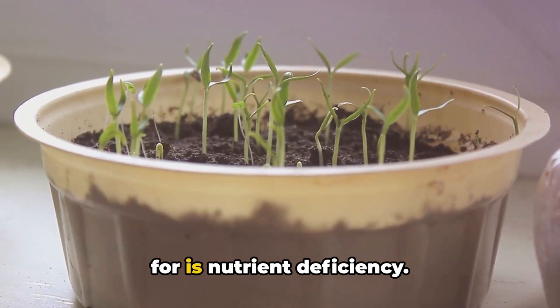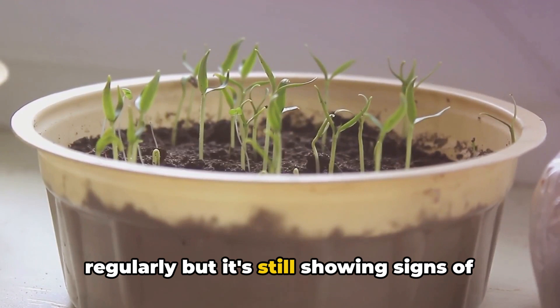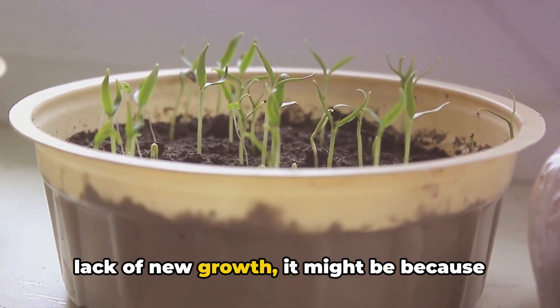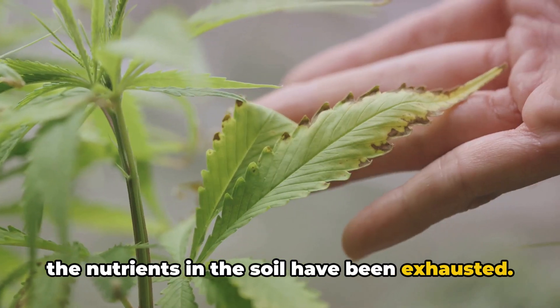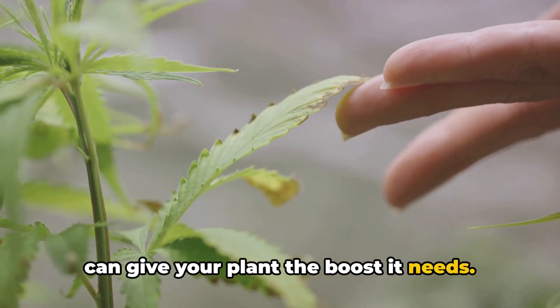Another sign to look out for is nutrient deficiency. If you've been feeding your plant regularly but it's still showing signs of poor health, such as yellowing leaves or lack of new growth, it might be because the nutrients in the soil have been exhausted. In this case, repotting with fresh soil can give your plant the boost it needs.